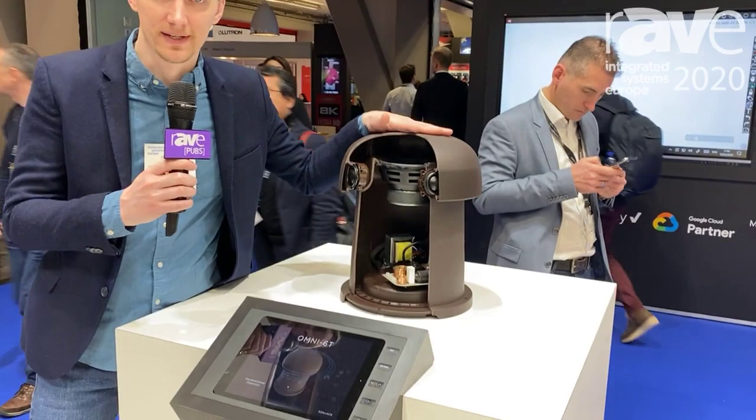Hi, I'm Skylar Gray, product manager with Sonance. We're here at ISE 2020 and we're launching a new product called the Omni 6T.